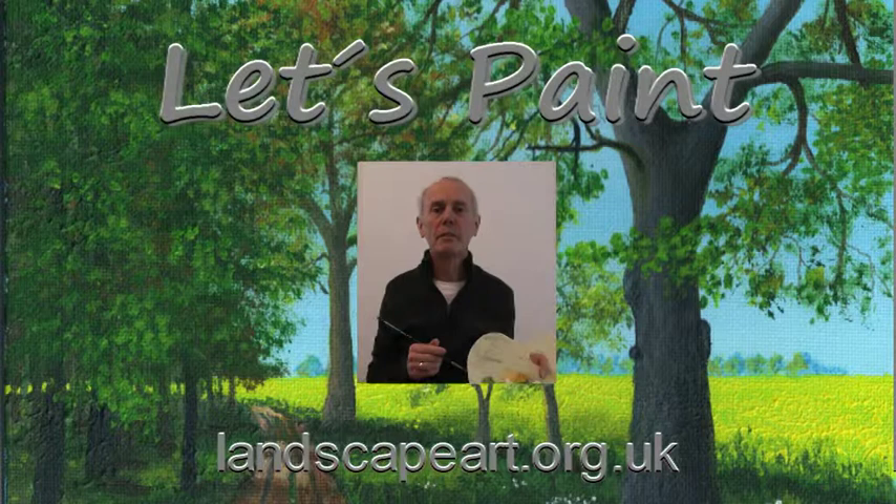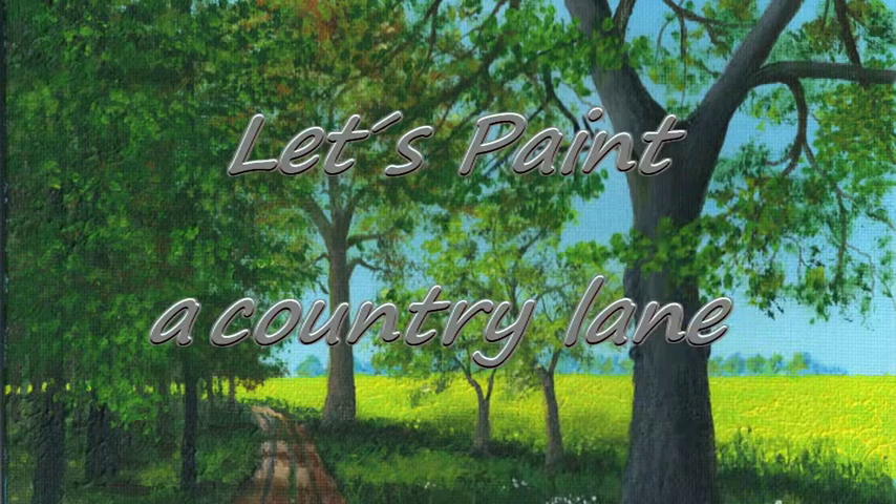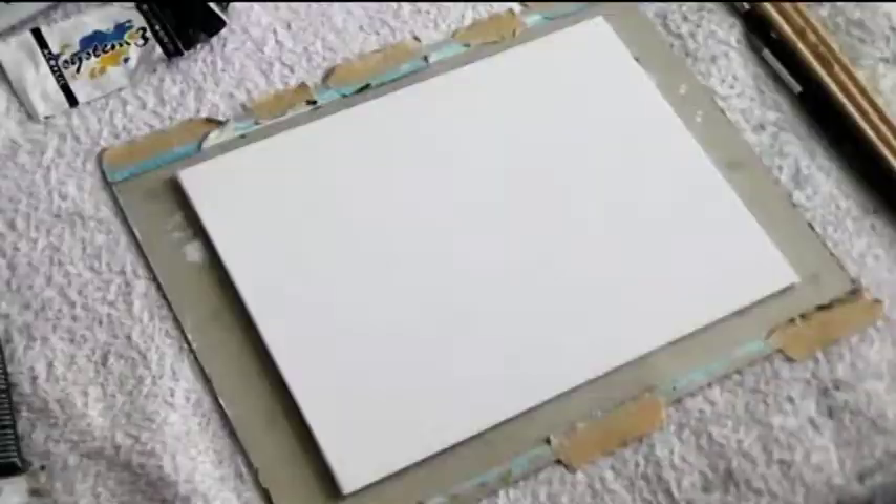Welcome to my painting demonstration. This time-lapse and speed painting video will show you how to paint a country lane.